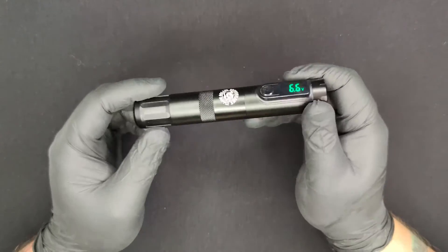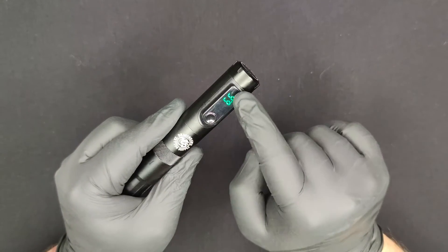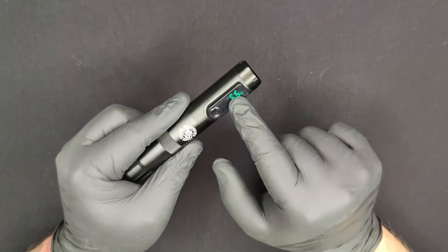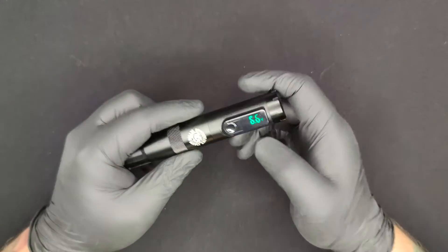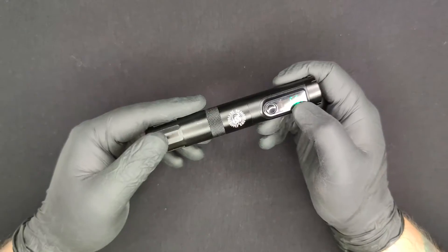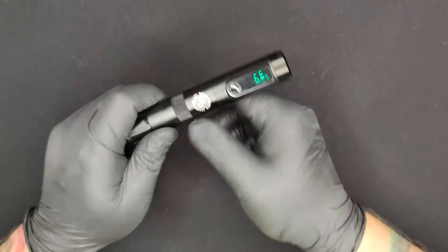I really dig the aesthetic of the machine — it's fully black, you've got that logo right there, and you've got that green display. I don't know why they haven't been doing this more, because that green looks sick. A green display on a Dragonhawk pen, which is supposed to be green, just makes sense. Feels good.